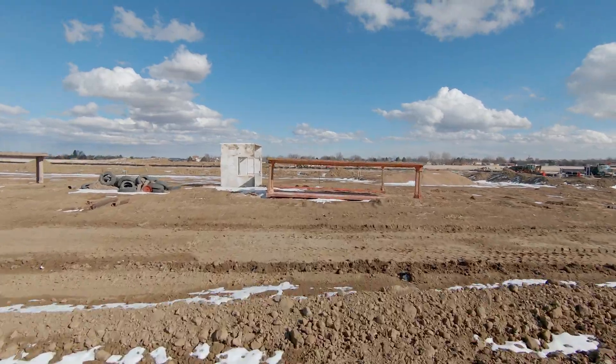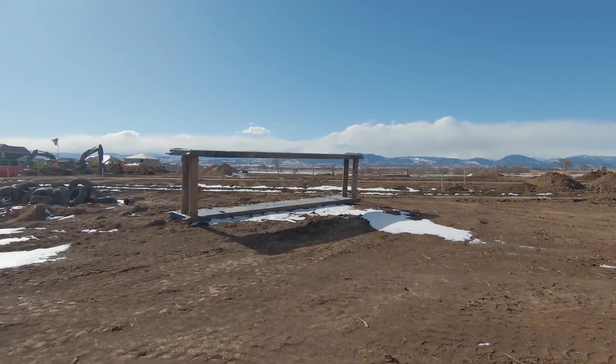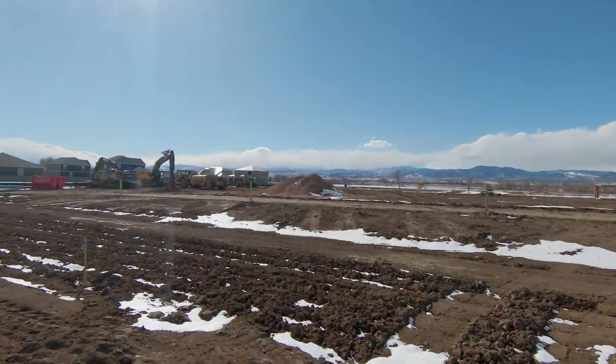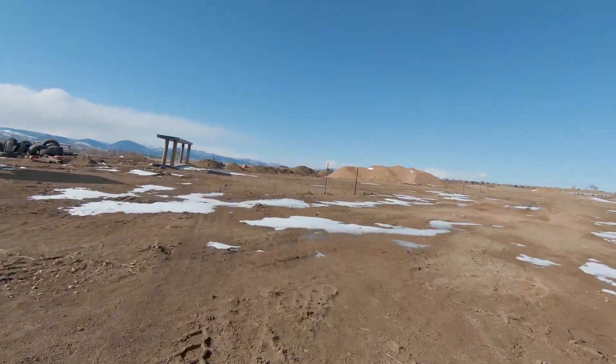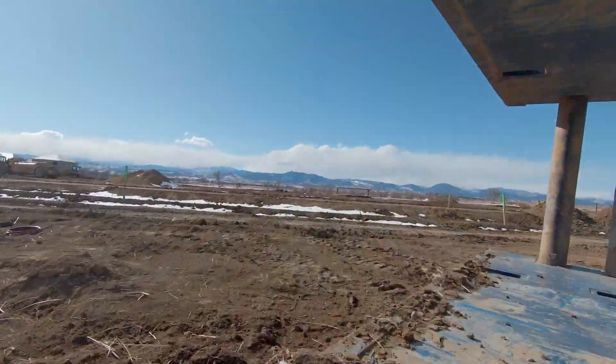I certainly have not flown underneath things or through things at 50-plus miles an hour. There is no speed grading on this footage — other than recording it in Cinelike D and doing a color grade, that's all I've done.